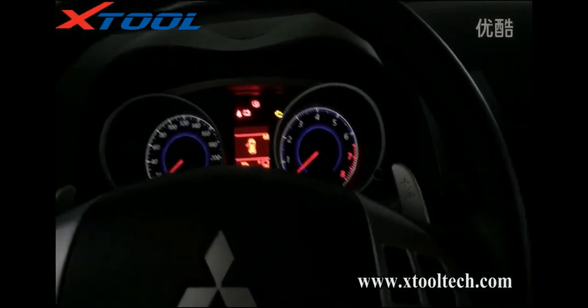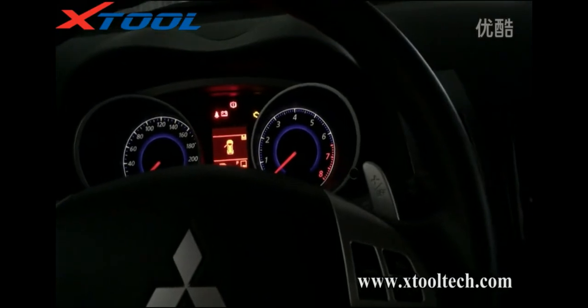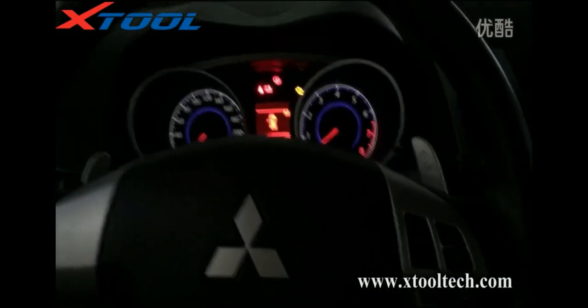First, we need to insert the original key into the car.